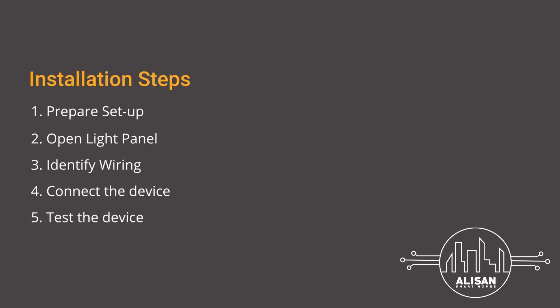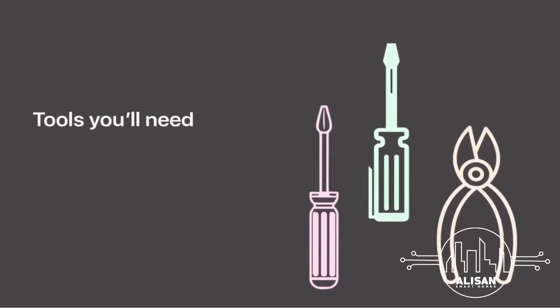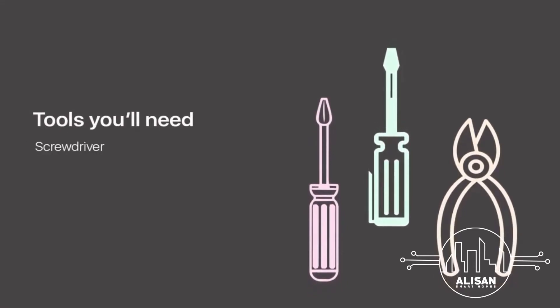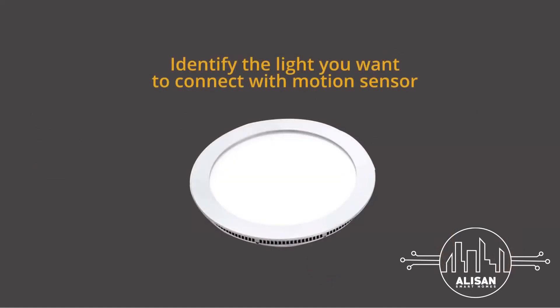Step 1: Get ready to install. Collect all the tools required for the installation. For this, you will need a screwdriver, tester, and pliers. Now identify the light you want to connect with the motion sensor. Also make sure that you have a neutral wire inside the panel.